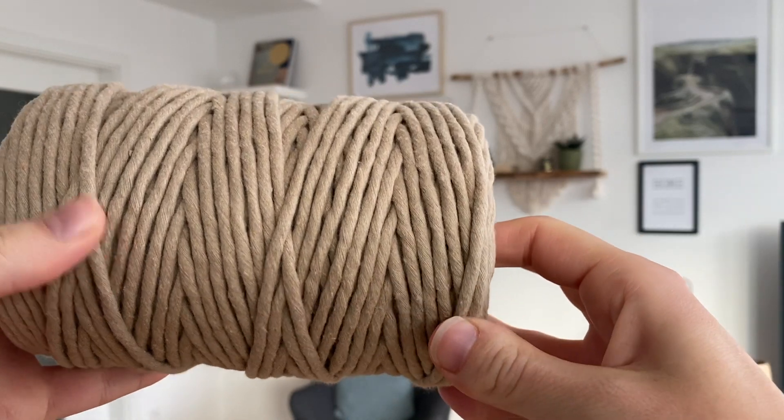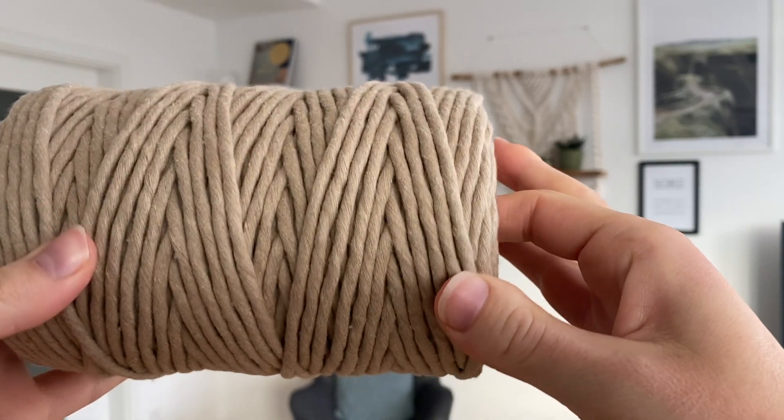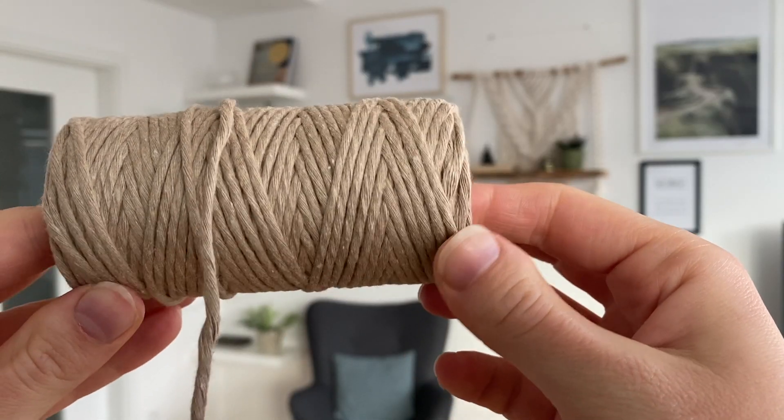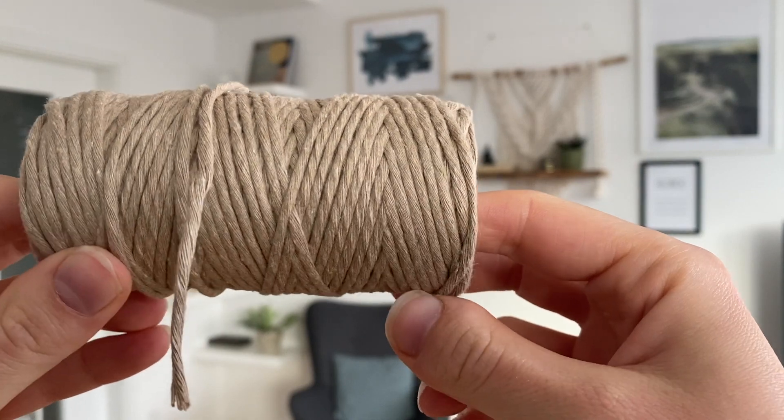Starting with my dowel — this 90 centimeter one you've seen me use a couple of times already. For the cords today I have four different ones. First, the base cord is this five millimeter sand-colored single twist cord that's going to make most of the knots and most of the color that you will see in the wall hanging. Then I have that same color but in one and a half millimeter size.